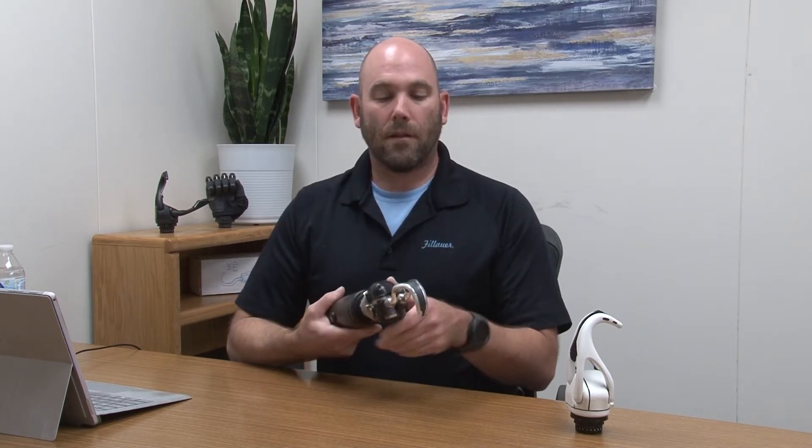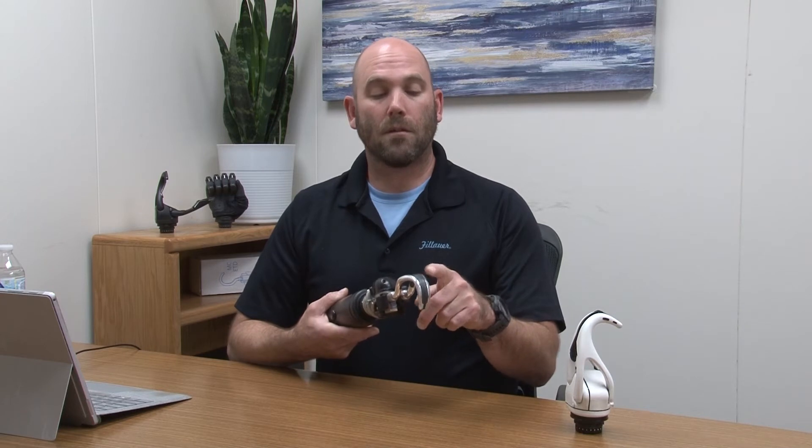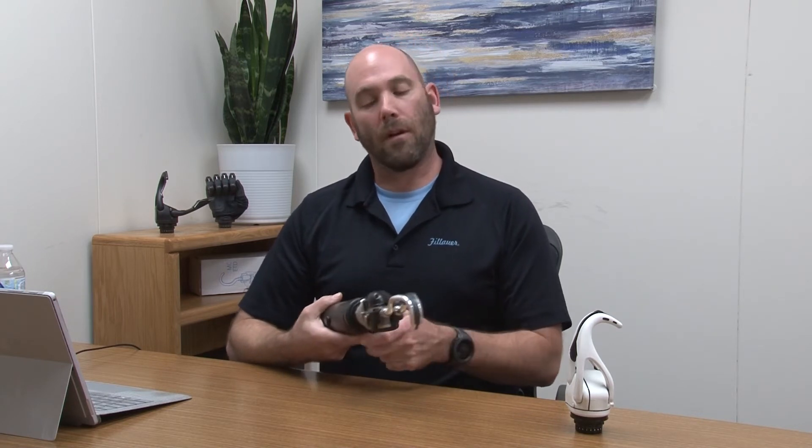With our ETD, titanium fingers are available. It doesn't make the device any lighter, but it does make it much stronger. If you are a heavy-duty user, the titanium fingers will give you that added security of knowing that you can get in there and really grip some of those heavier objects.